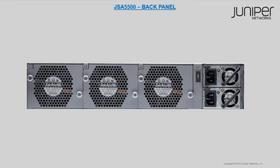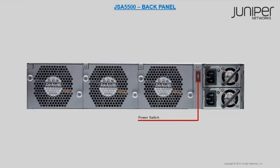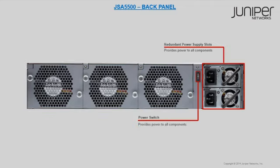Let's now discuss the back panel of the JSA 5500. The components of the JSA 5500 back panel are cooling fans, a power switch, and redundant power supply slots. The cooling fans draw air through vents of the chassis and exhaust it through vents on the other side. The power switch and redundant power supply slots supply power to all components.